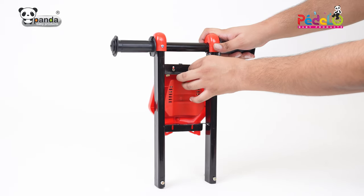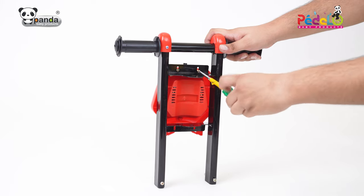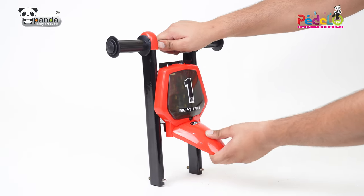Place the front face of the trike in the slots of the handle and then screw it to fix it firmly. Now place the mudguard and push it in the slot to fix it in its position.